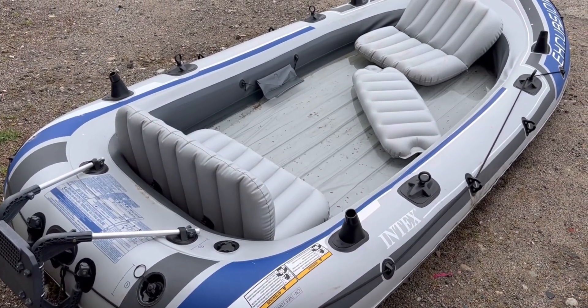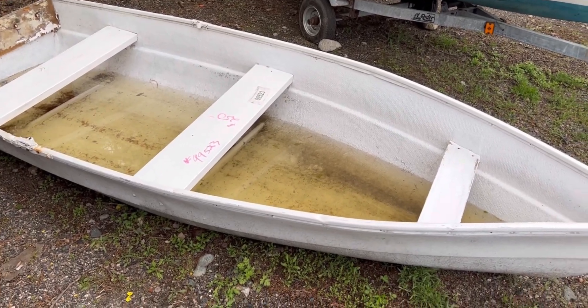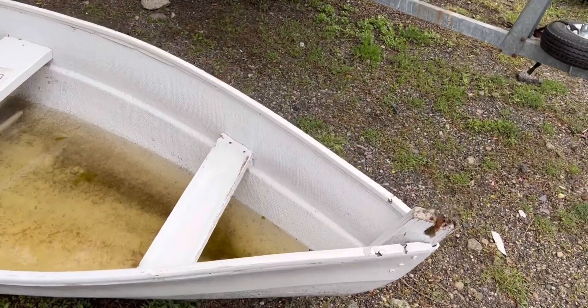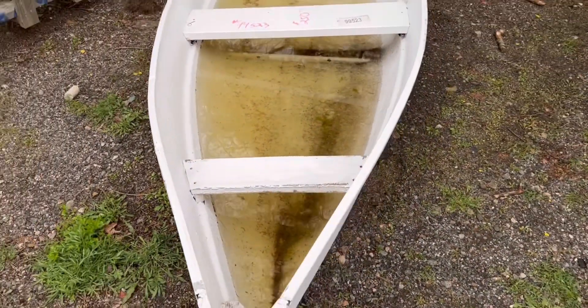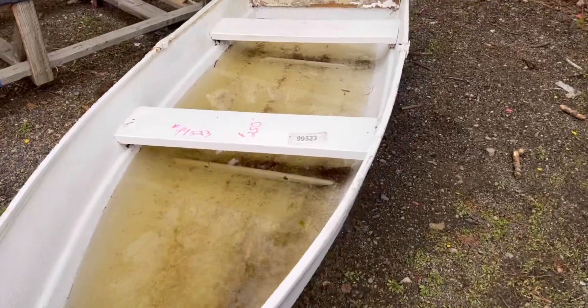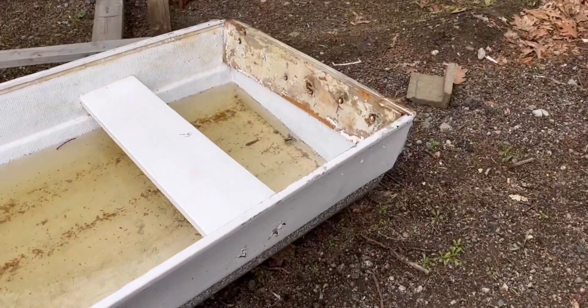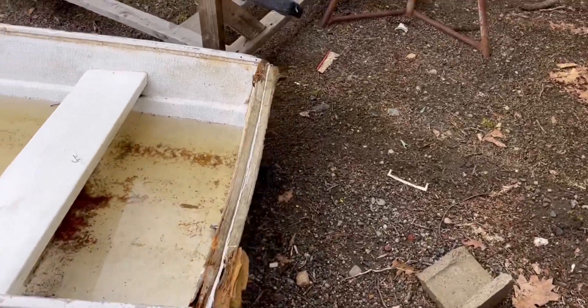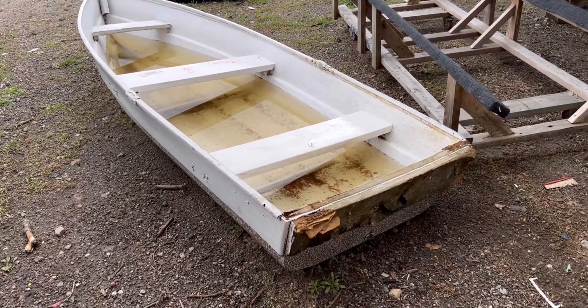Next, this one goes for $250 dollars — it's a regular canoe, looks like it's made of wood. This is how it looks for those who are interested in canoes. $250 gets you this one.